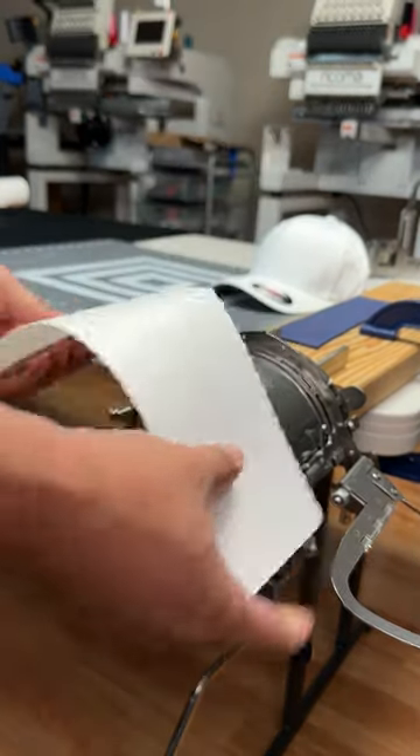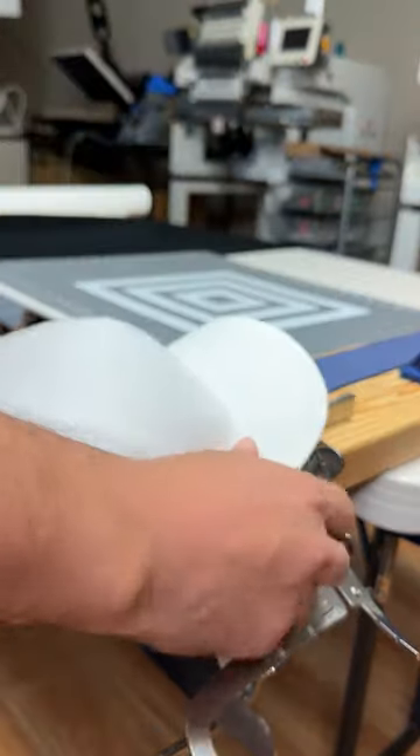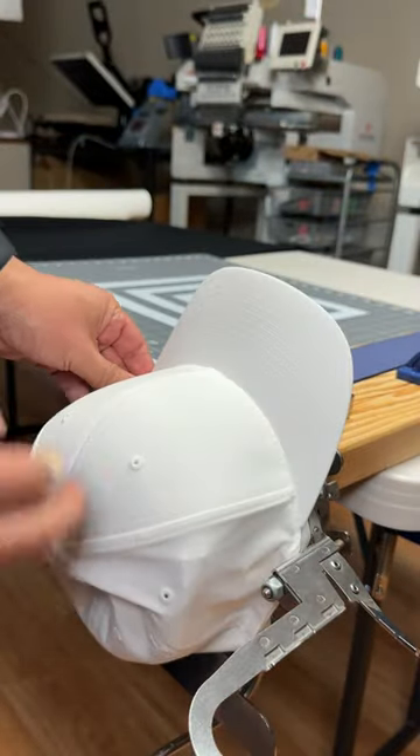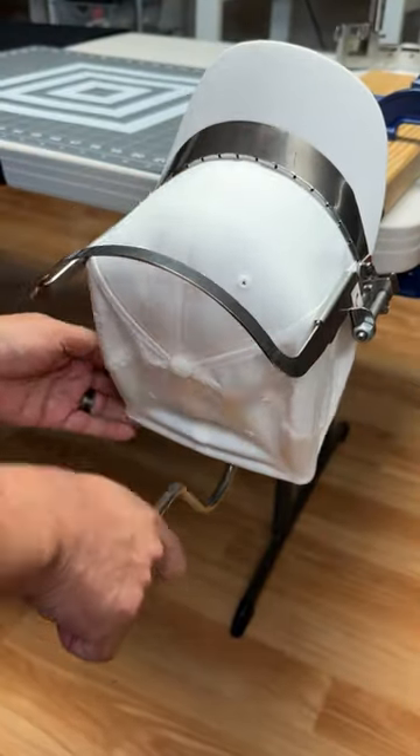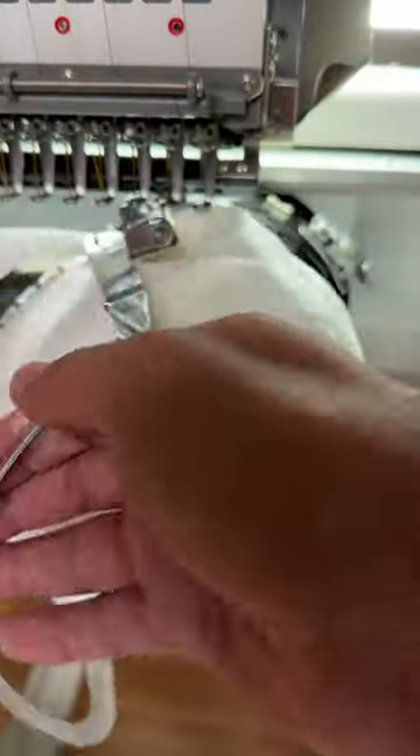This is my process for 3D puff embroidery. First I want to hoop it nice and tight, make sure that my hat is nice and flat. Let's check it out — yep, looking nice and clean.